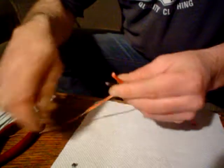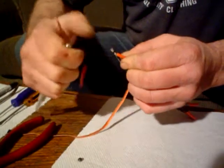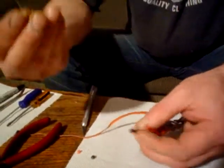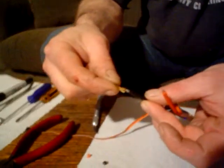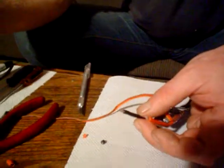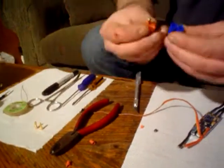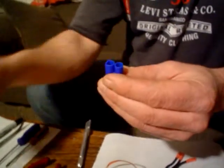We're going to take our hobby knife and I'm just going to bare that back maybe about a quarter of an inch. That's all we need, because the heat from the soldering iron is going to help us peel some of that back. You can see the depth of this connector is not very deep. When we put it on here, you'll see that it just comes up to that rubber coating on the wire.